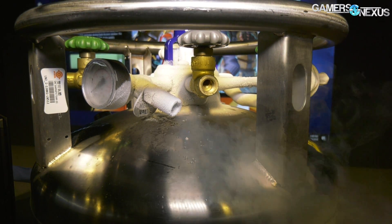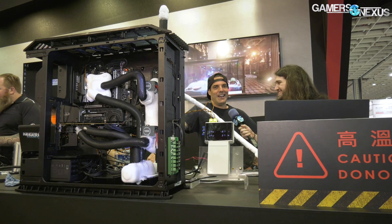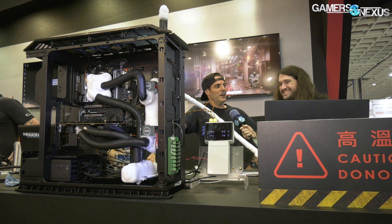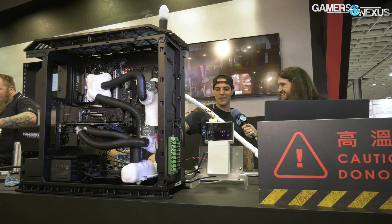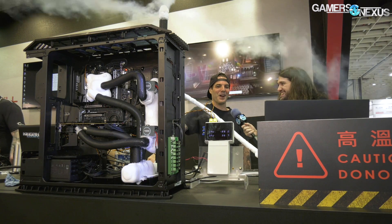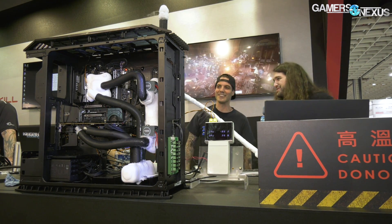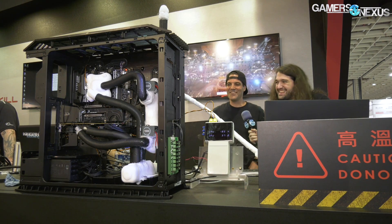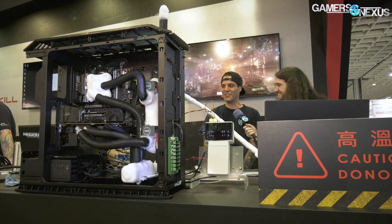So what do you do now that you don't have to pour LN2? Any new hobbies? It's cool for the show — it's a little more dramatic than pouring, I think. It's like the next level. I think it's time for me to take up a new hobby — maybe mining, who knows. Mining with this... yeah, that'd be the next step, right? Like seven or eight GPUs on valves. That'd be crazy.